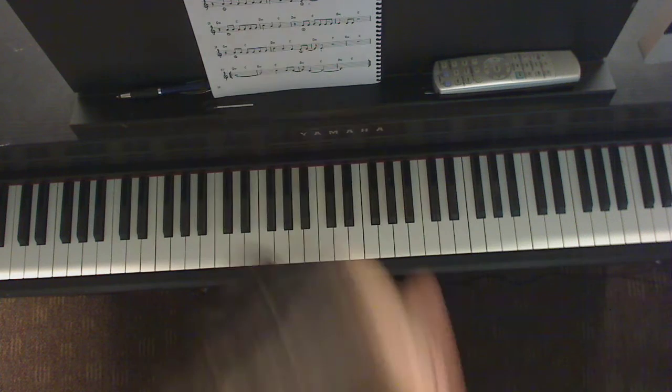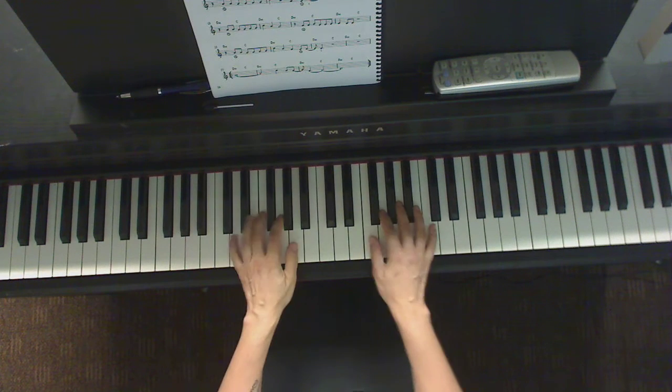So we're going to start straight from the second measure. One, two, three, four.